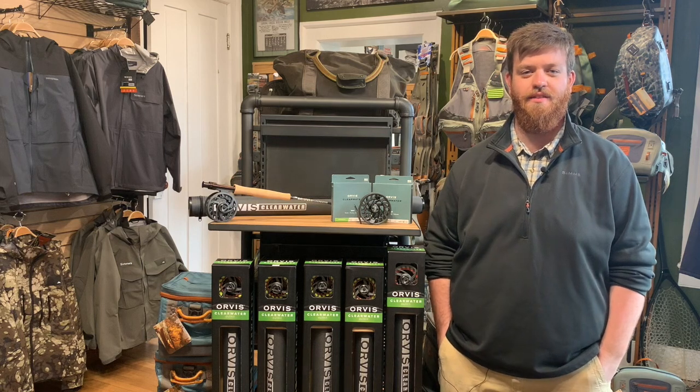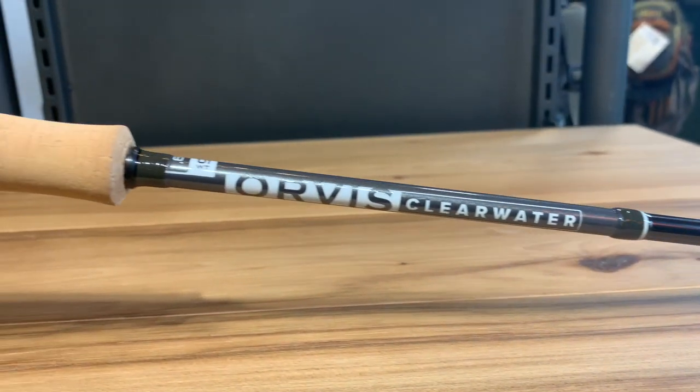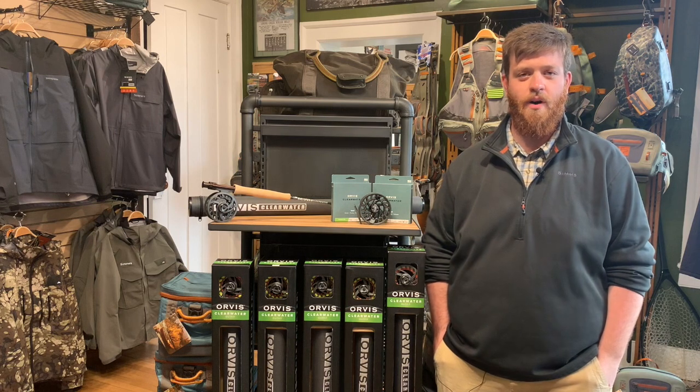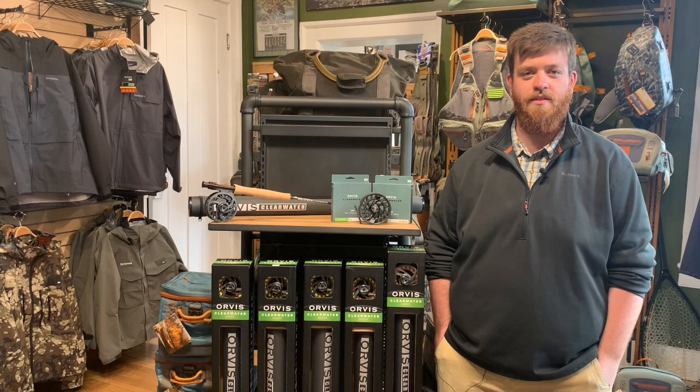Hey everyone, Andy here with Mossy Creek. Today we're going to take a look at the Orvis Clearwater rods. These were relatively recently redesigned and they've only improved on what was already a great rod. We've had these in the shop for a little while now and we've had a chance to cast them and fish them, so we're going to talk a little bit about our thoughts and what we like about them.